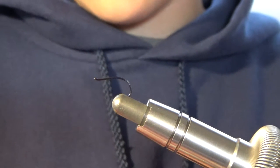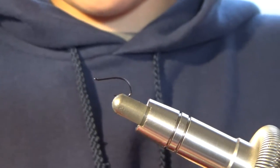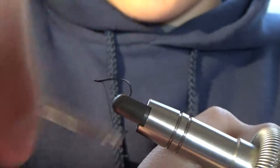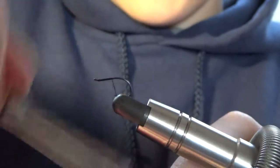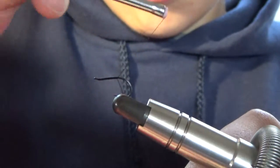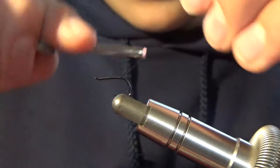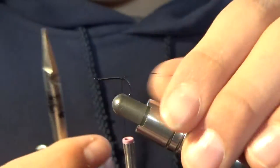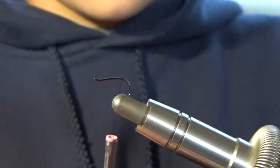Now I'm going to start — I have to get my thread through. What we're going to do is start right up at the eye, kind of wrap back just to the bend, and stop. A couple wraps. Then you'll grab your scissors and clip them.